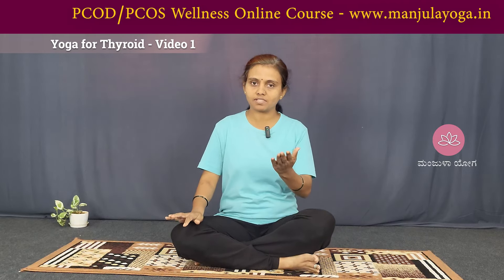Namaste, I am going to talk about Nimmayoga. In this video, we are going to talk about the symptoms and what we have in the world.